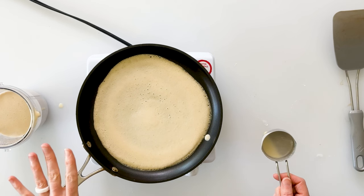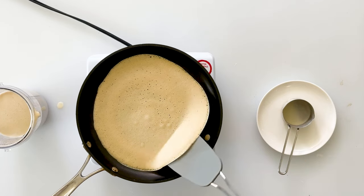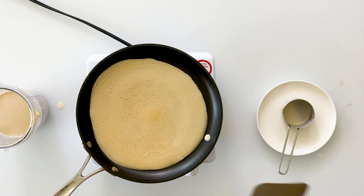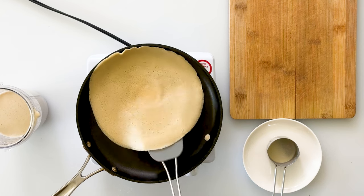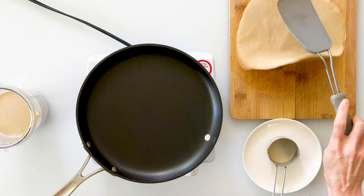Then we'll let this cook until it becomes lightly toasted on the bottom. We'll know it's ready to flip when we can take our spatula under the edges. So we're just going to lift it up and flip it over. And then as soon as that's lightly toasted on the bottom, we'll take it right out of our pan and transfer it onto our cutting board.